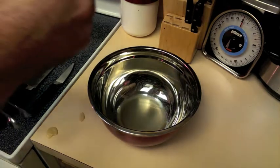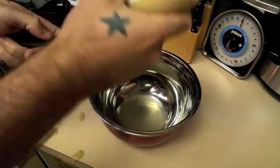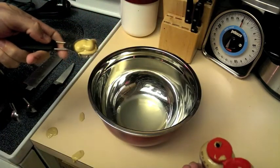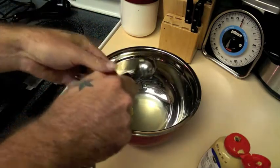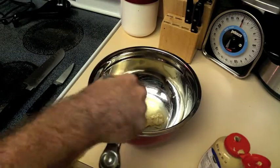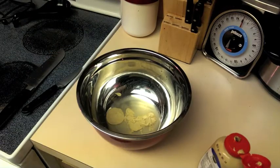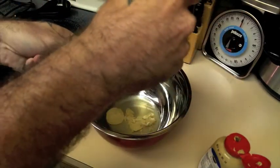Next you want to get yourself one tablespoon of Dijon mustard. Try not to spill all over the counter like you see me doing here, because that's just a waste of delicious mustard. Put that right inside there with the broth. Next you want to get yourself two teaspoons of raw honey — you can buy the honey at the store, no big deal.